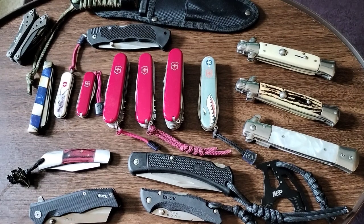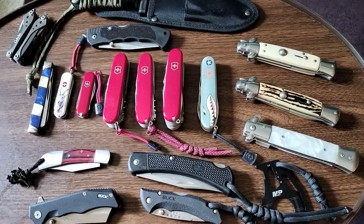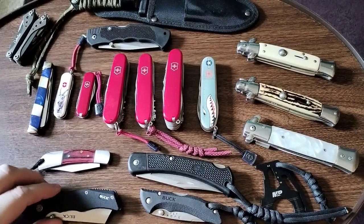All right guys, let's go over some of the knives that I have shown on my page over the last couple of months. Here's them all together as a collection on my table, and all of these I have given an individual review of within the last three to four months. Let's go over them real quick and show you what we have here.